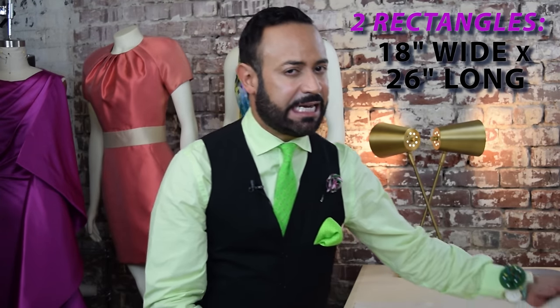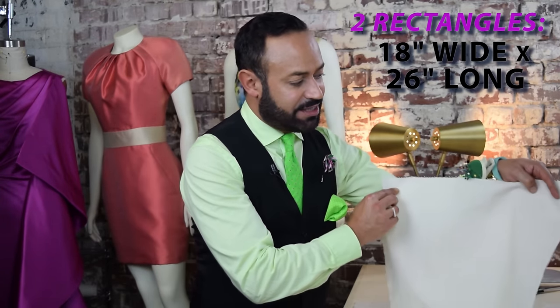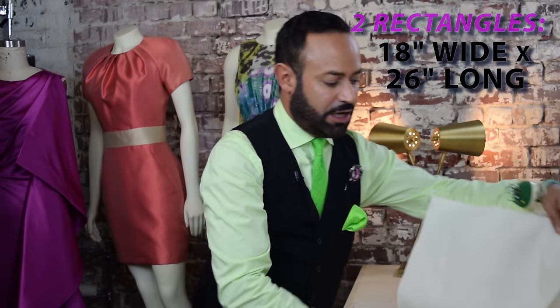Muslin is unbleached cotton and we drape in the muslin. Now you're going to need to cut two pieces of muslin and they're going to look like rectangles. One will represent the front of the skirt and one will represent the back. Each rectangle should be 18 inches wide by 26 inches long — two pieces right next to each other.